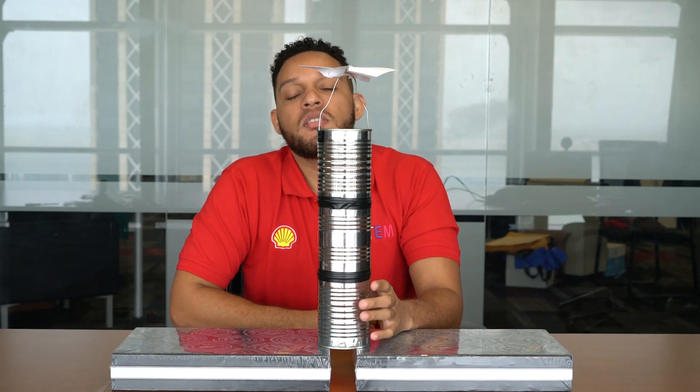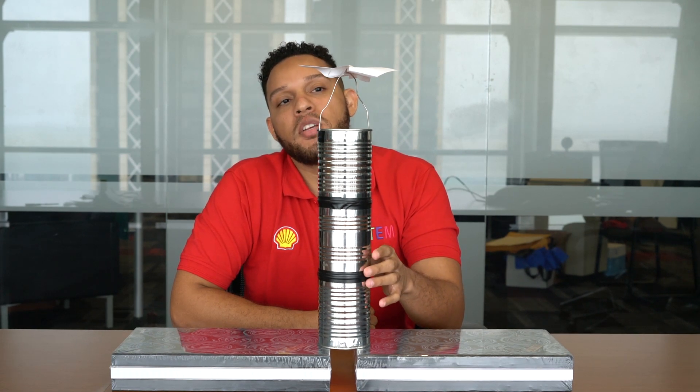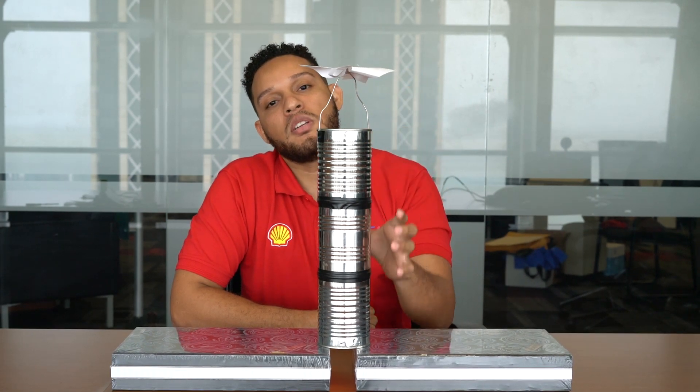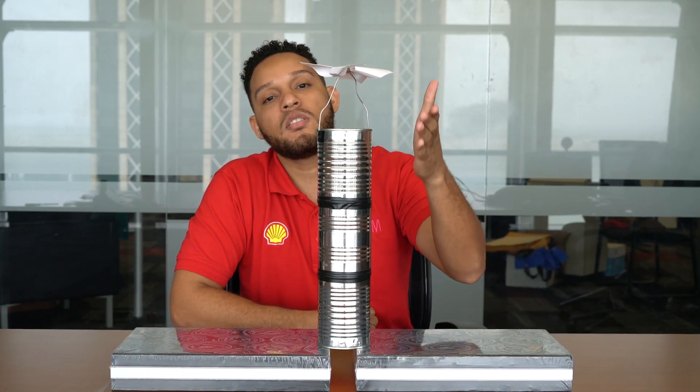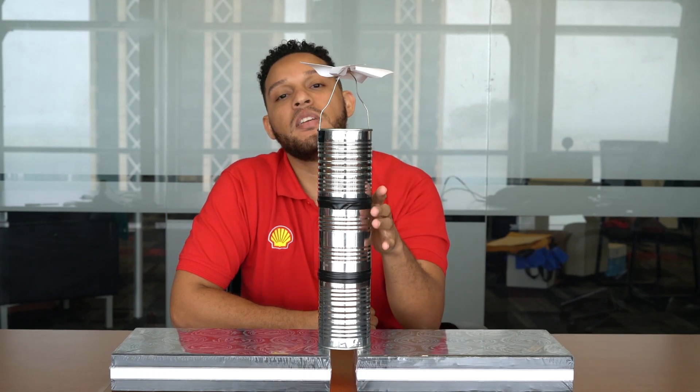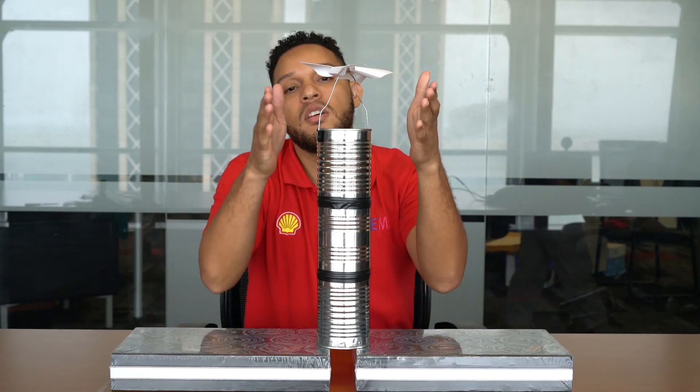So when you're doing this experiment, it's important that you leave this indoors. We don't want to put it outside because the breeze blowing is actually going to turn our pinwheel, and that's not the effect that we want. We want the pinwheel to turn due to the convection currents flowing within the tower. So leave this inside but next to a window where it can get direct sunlight to heat up the tower.